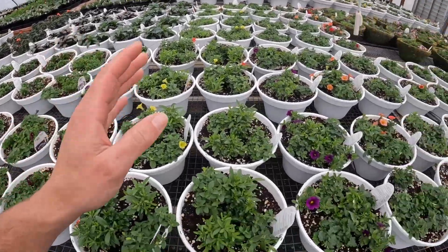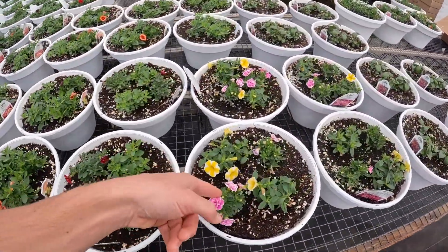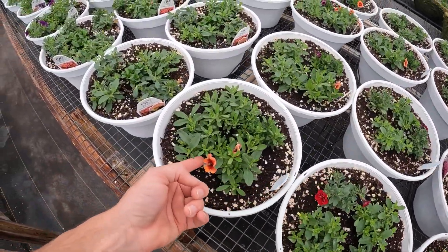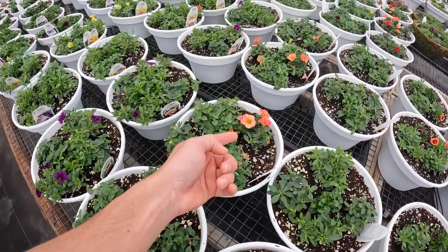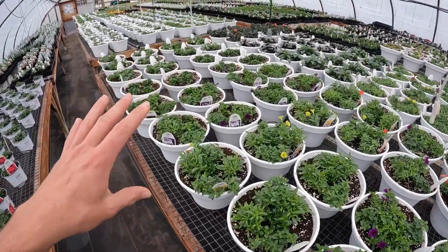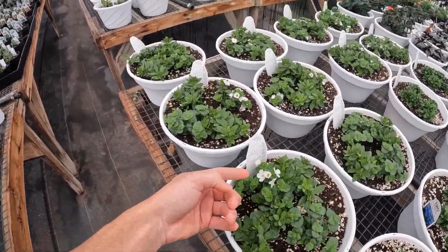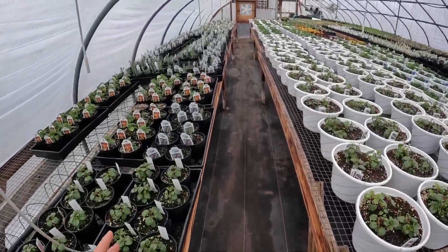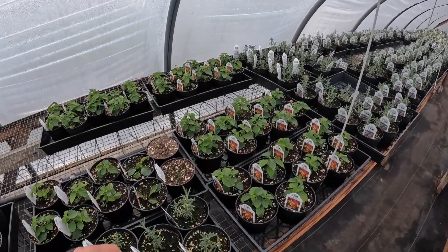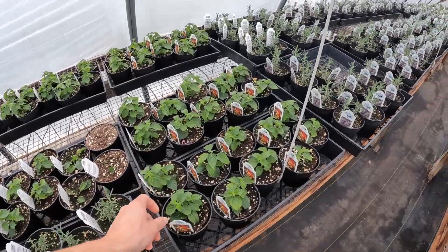On the right side here we have hanging baskets — this is a lot of the calabrachoa. All different mixtures: yellow and white, pink and white, dark red, orange, pinkish with yellow in it, purple. It'll be way nicer in a couple weeks. Here's a bacopa. Then we move up here into the fuchsia hanging baskets. On the left-hand side we have the lantana, which I told you about before — the butterflies and hummingbirds like that.